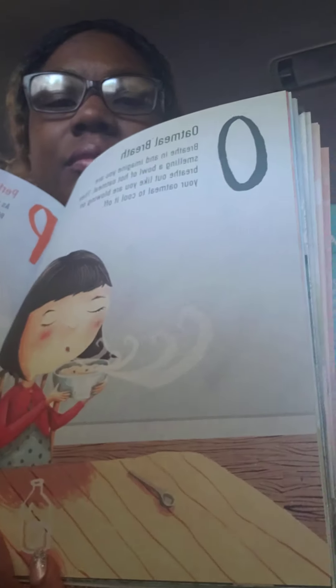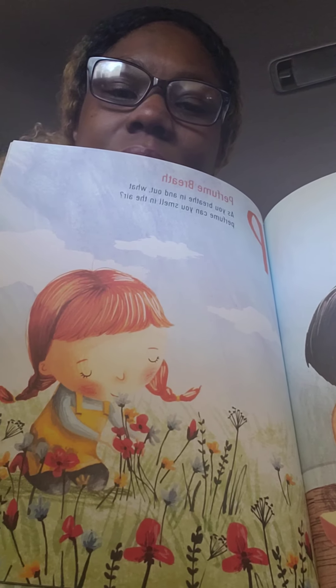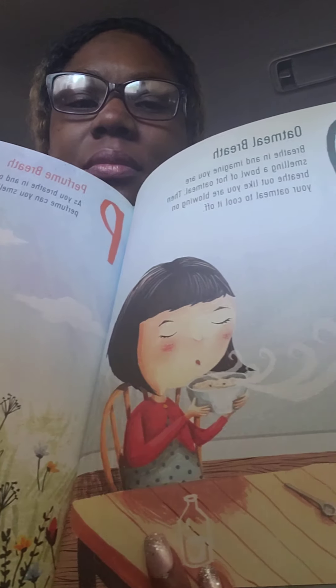O is oatmeal breath. Breathe in and imagine you are smelling a bowl of hot oatmeal, then breathe out like you are blowing on your oatmeal to cool it off — similar to the candle breath. P is perfume breath. As you breathe in and out, what perfume can you smell in the air? Q is question breath. As you breathe in, ask yourself how you are feeling. As you breathe out, answer.